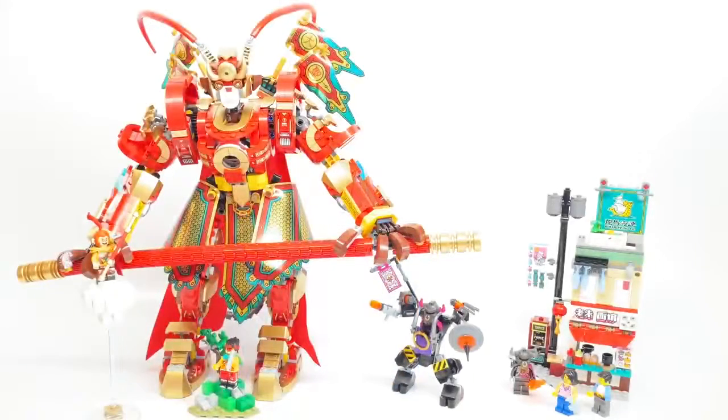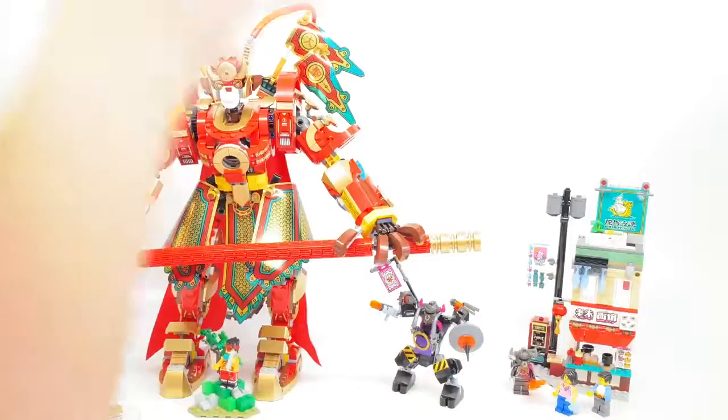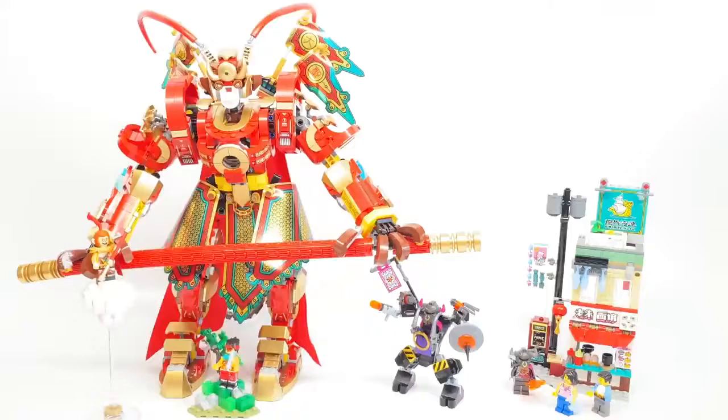So there's a total of five separate builds in this set: the cloud, the mountain, the mini mech, the building with the noodle shop, and of course the Monkey King mech, which we'll take a look at first.